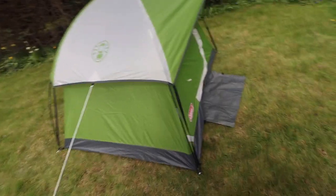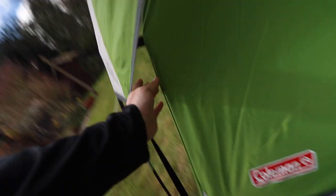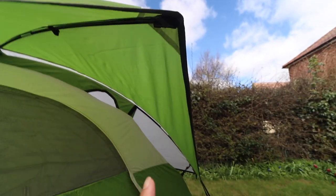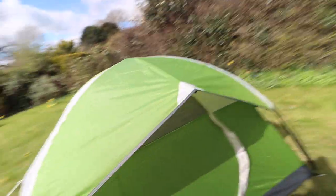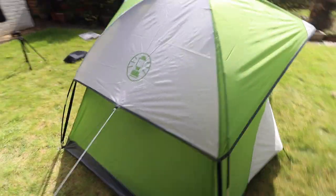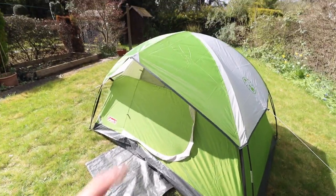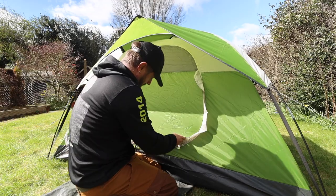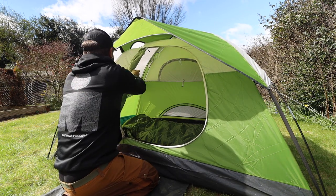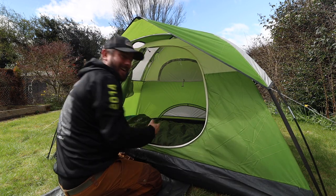Here we are all set up. It has two main poles that crisscross over it — they go through some sleeves and then clip onto it as well. There's a cross beam that attaches the two, giving you a porch so you can shelter from the rain. There are extra guy lines on each side, peg-out points, and a vent underneath. I absolutely love it — it looks great and the setup was really easy. You even get this little porch section.